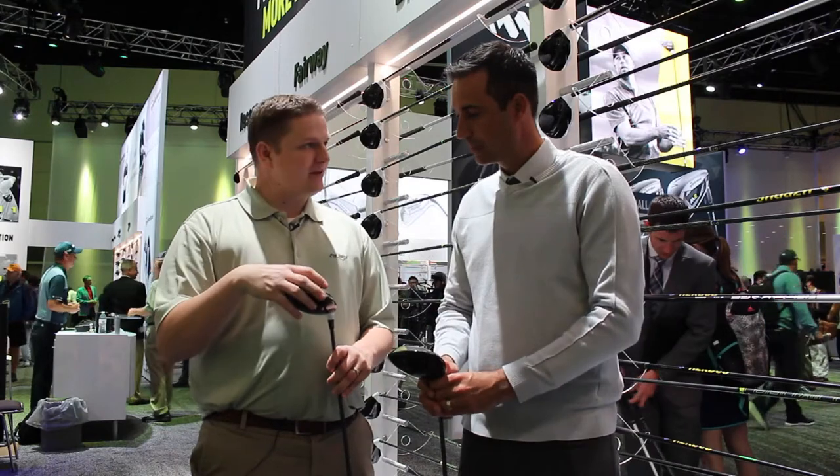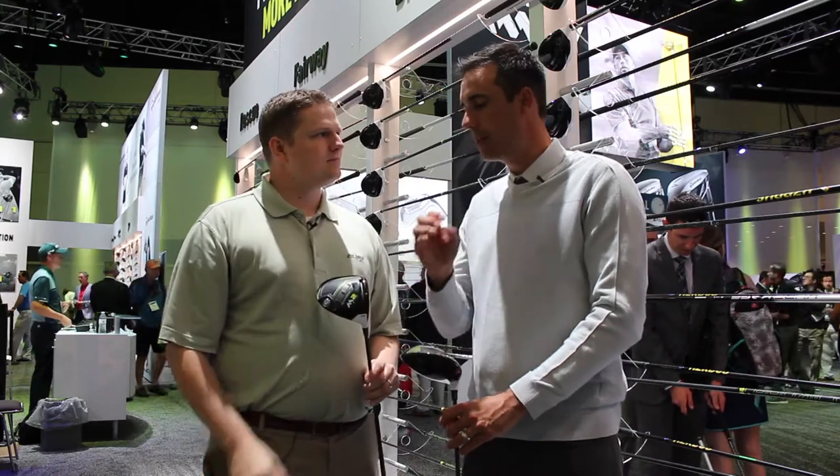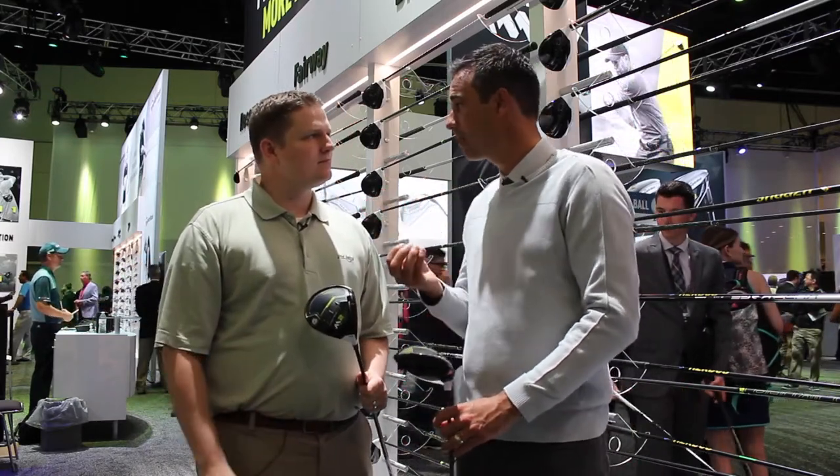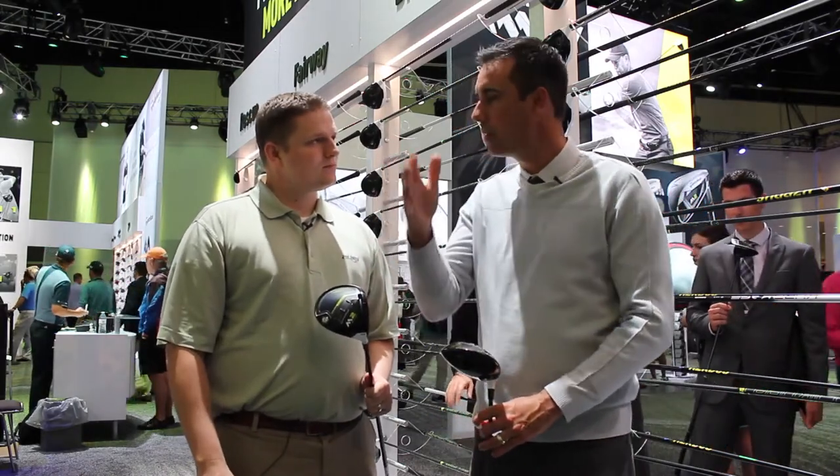You've added the Type D as well this year. What type of player would look for the Type D? We know there's a lot of golfers out there that want all the technology but they fight a slice, and some of them want a little bit more spin. The D type delivers that — a little bit more spin, 10 to 20 yards of left bias. That's a huge advantage for a lot of those amateur golfers out there.